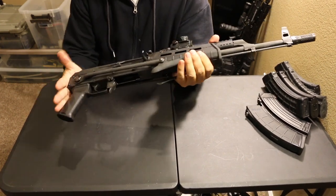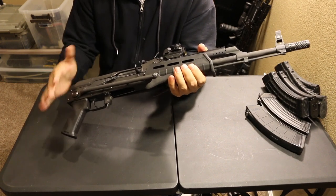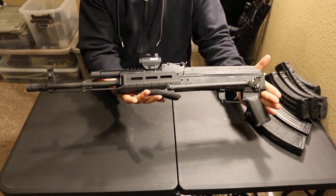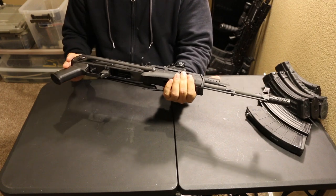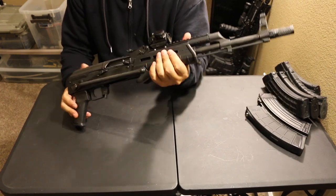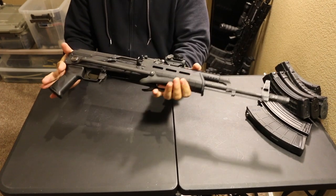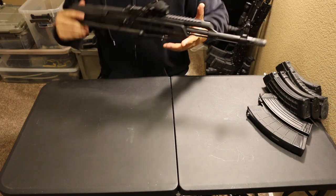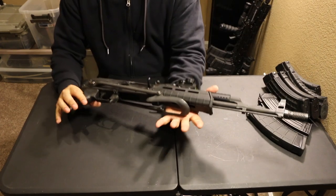Let's talk about the underfolder first, since that's what this is — a Wasr-10 underfolder. The underfolder is famous for this compact setup. Look at that — nice and compact. Very, very small. You can throw this in a backpack if you wanted to. I've read that in Romania, these are popular with units up in the mountain regions, because it's lighter with the wire stock and the compactness makes it easier to hike around with.